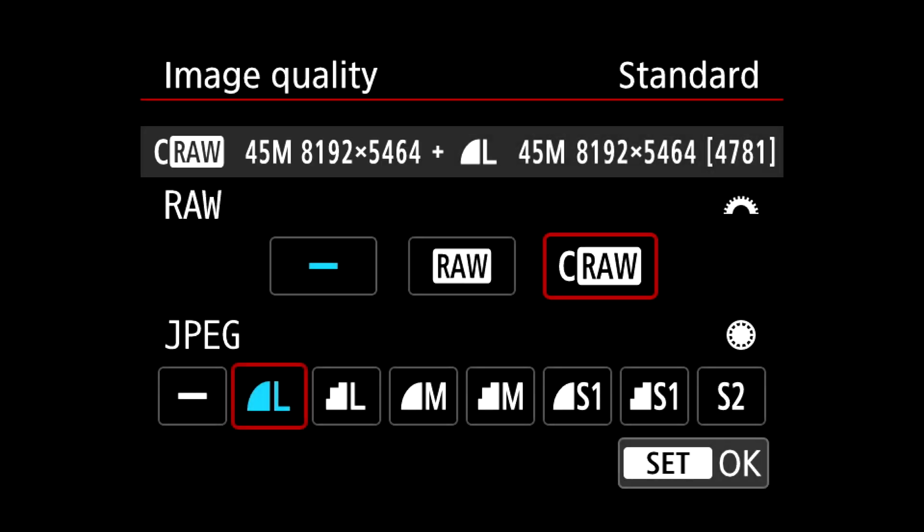On newer Canon cameras such as the R5, R6, R3, R7 and so on, you do not only have the normal RAW image format but also the so-called compressed RAW, short CRAW.